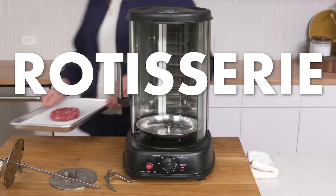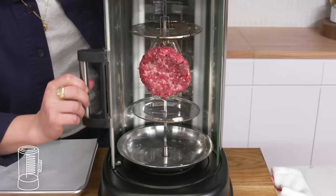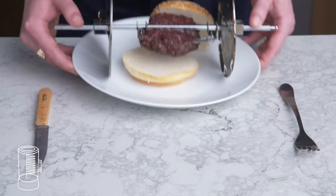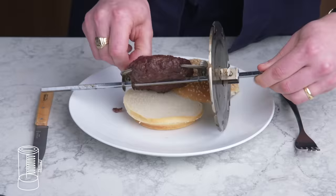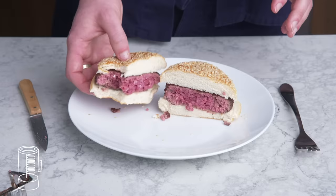Rotisserie burger. We're going to strap our patty in, try not to squish it too much, get it in there, close the door, and get it spinning. We lost quite a bit of juice, but the exterior isn't the worst we've seen today. Getting in there, it's definitely on the rarer side, really uneven. Way less juicy than our other burgers—it lost a lot of fat while spinning—and the outside doesn't have the depth of flavor I'm after. I'll save the rotisserie for chicken, thank you very much.